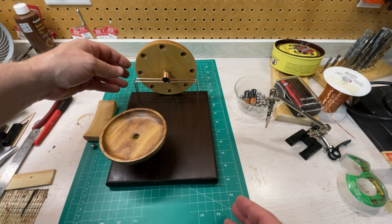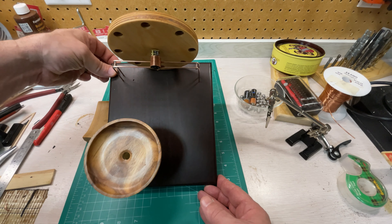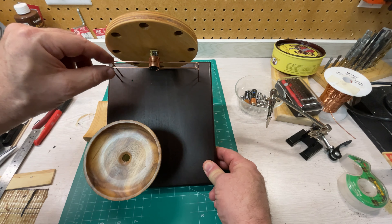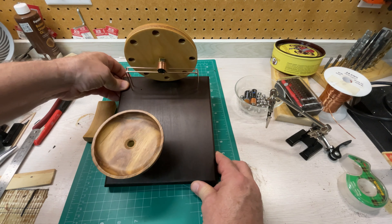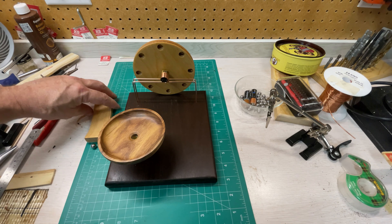The ball lift has also been installed. I've got the motor installed on the front of the ball lift. That motor is wrapped in copper to be used as a solder base for the mounting bracket, and that mounting bracket is also installed in the base as well.